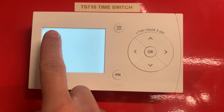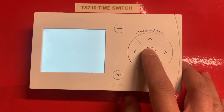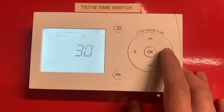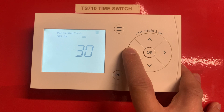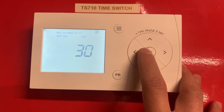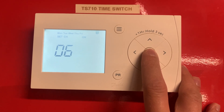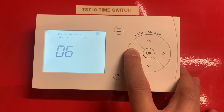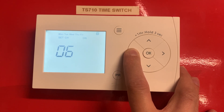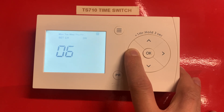We're going to select Monday to Friday — we're setting a schedule for that — and press OK again. This is the time your schedule will start. Say if we want that for 6 o'clock: our hours are OK, you can see them flashing there. Press OK, and there are our minutes — we're going to reduce that, just hold it down if you want it to go quicker — reduce that just to 6 o'clock.